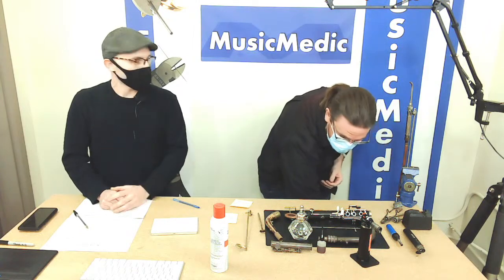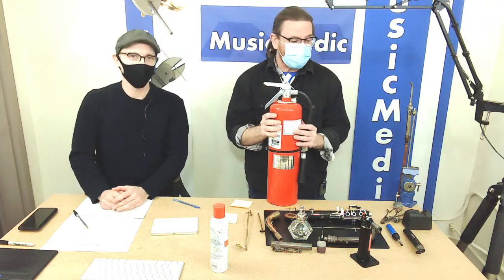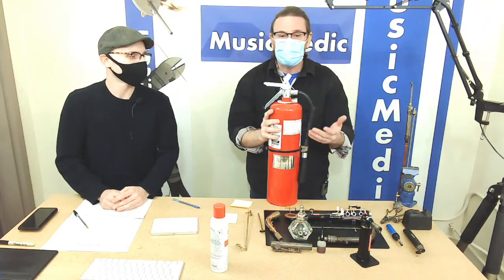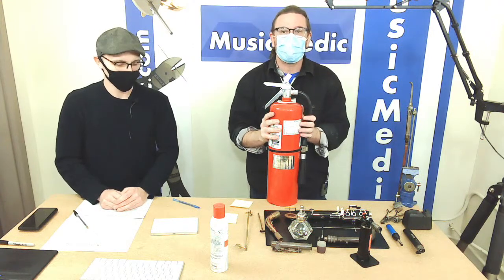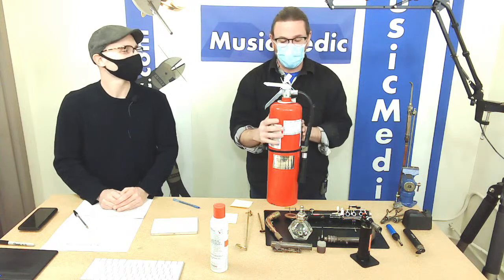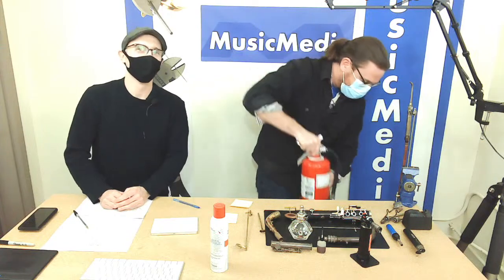The first thing we should go over is safety first. We are dealing with heat sources here — open flames and flammable chemicals — so make sure you have some kind of fire extinguisher at hand, know where it is, and that it's up to date. So we're good, we're safe — safety first.